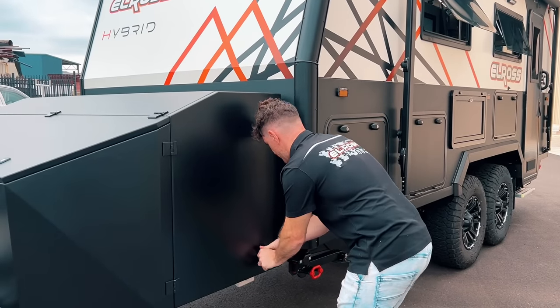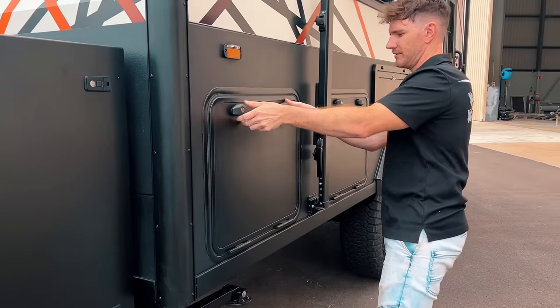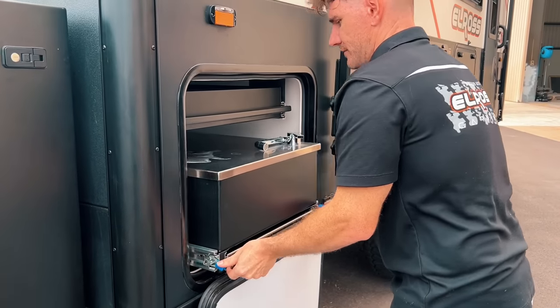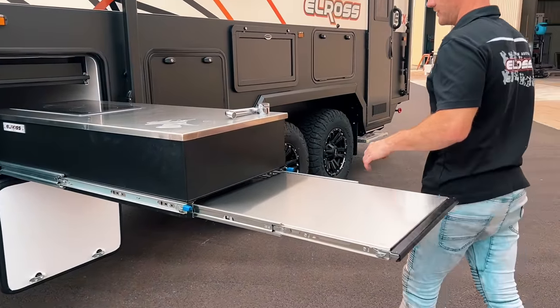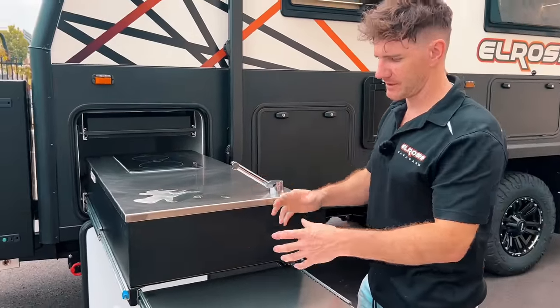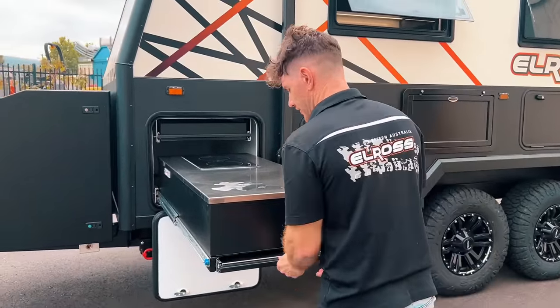Additionally on this side, they've also opted for a slide-out kitchen. These guys went with an induction cooktop only, and there's an additional slide-out drawer on this side. They didn't want any sink because they're going to manufacture their own little bucket system when they take delivery of the van.